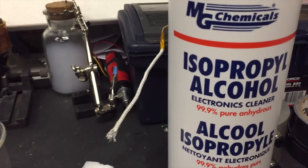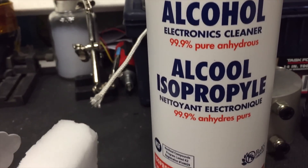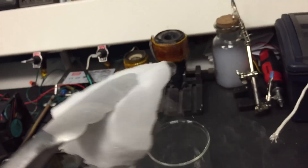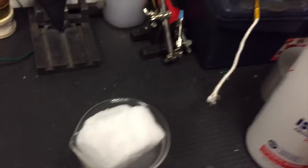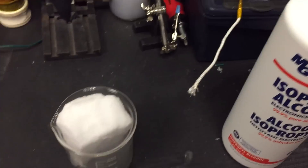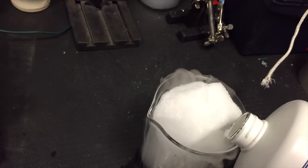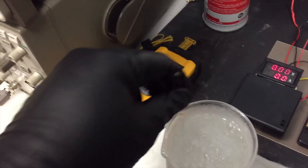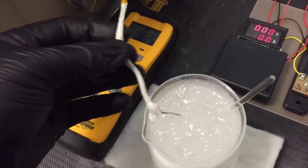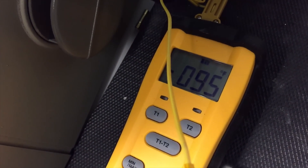For the sub-zero quenching fluid I'm going to be using isopropyl alcohol because it has a freezing point of negative 128.2 degrees Fahrenheit. I'm going to be using dry ice to cool it down. Now that the isopropyl has had some time to cool, we got negative 95 degrees Fahrenheit.